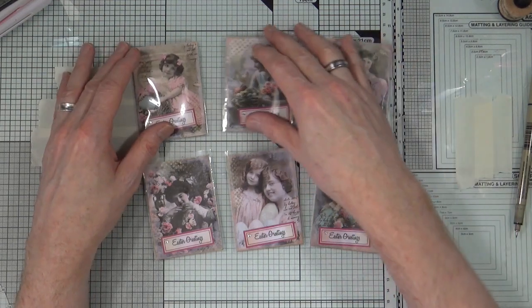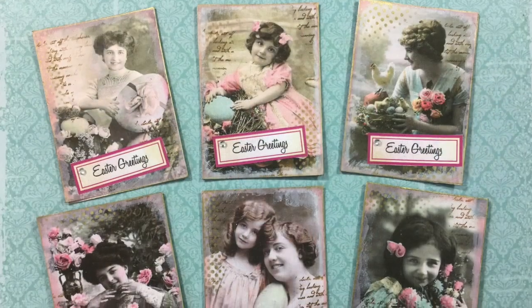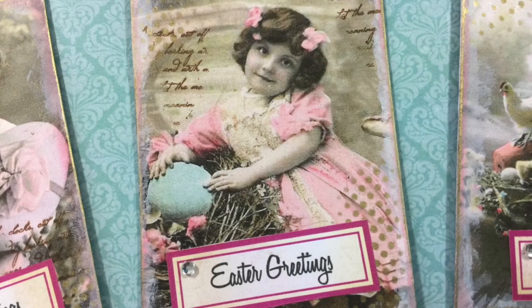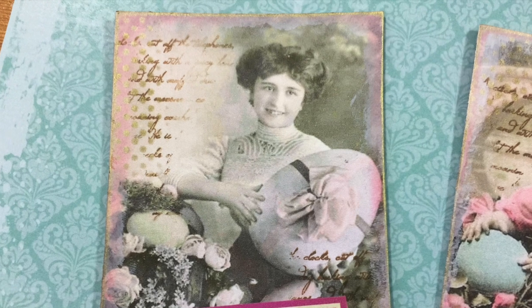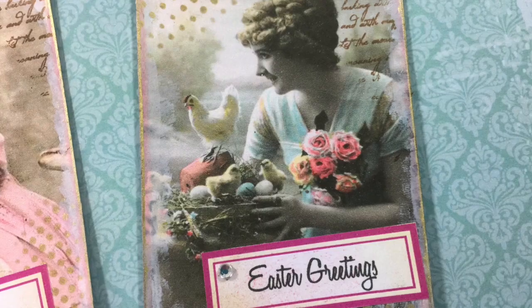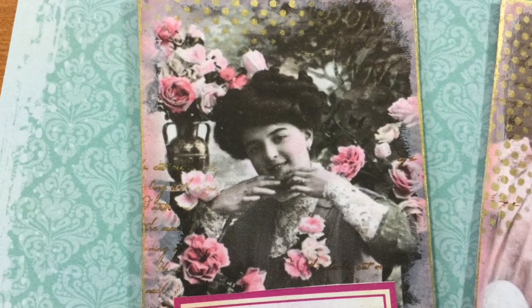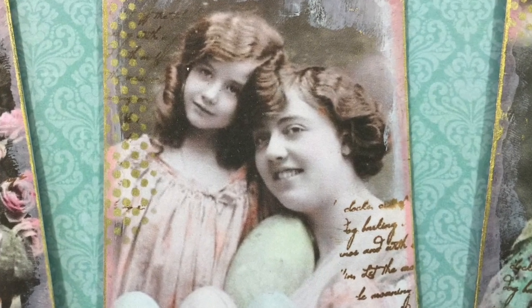And there are my six ATCs ready to swap. I hope you enjoyed watching how I put those ATCs together.